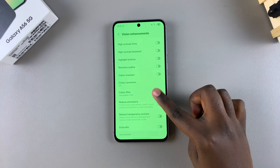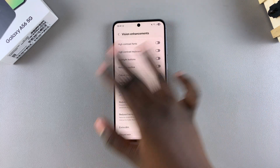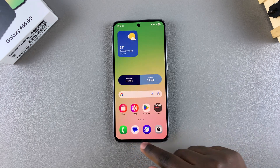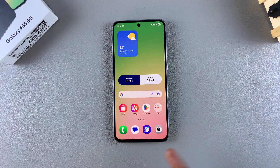turn it off. Third, Color Filter. Once you've disabled any of these three options, your phone screen should go back to normal, removing any of the filters you previously had on your A56. If this still hasn't fixed the issue, then I would consider contacting Samsung Support for any more tips and tricks on how to solve those issues.